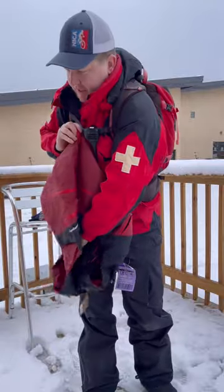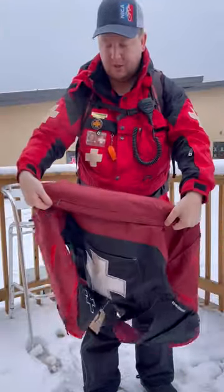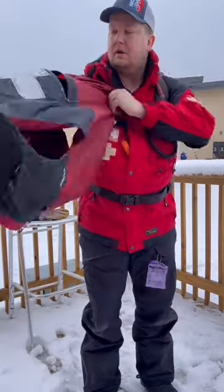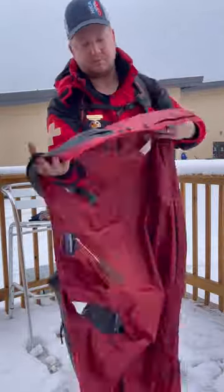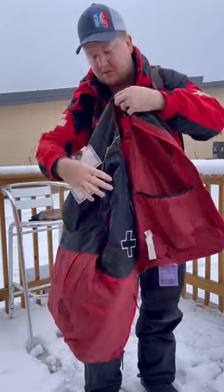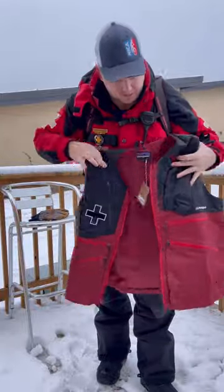So let's show you what the inside looks like. When you open it up, on the bottom inside there's a zipper right there which goes all the way up the back — which is separate from that back pocket. Then there's also some stow pockets on the inside, both on the left side and the right side.